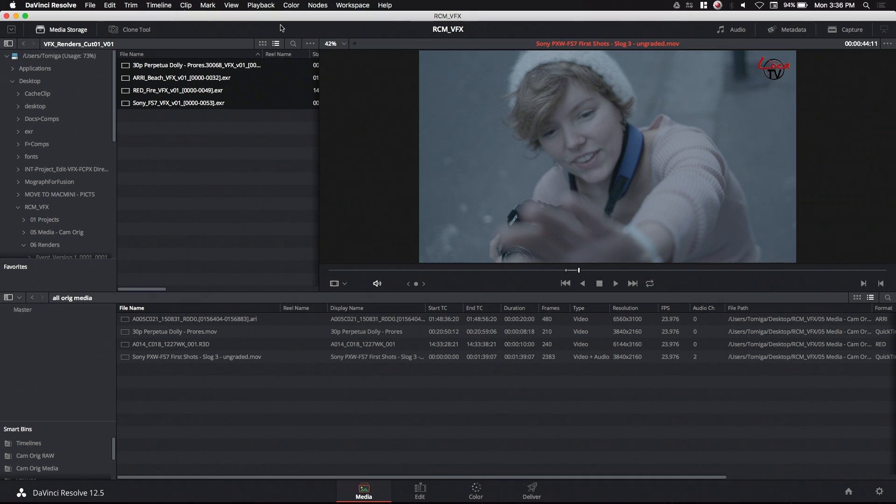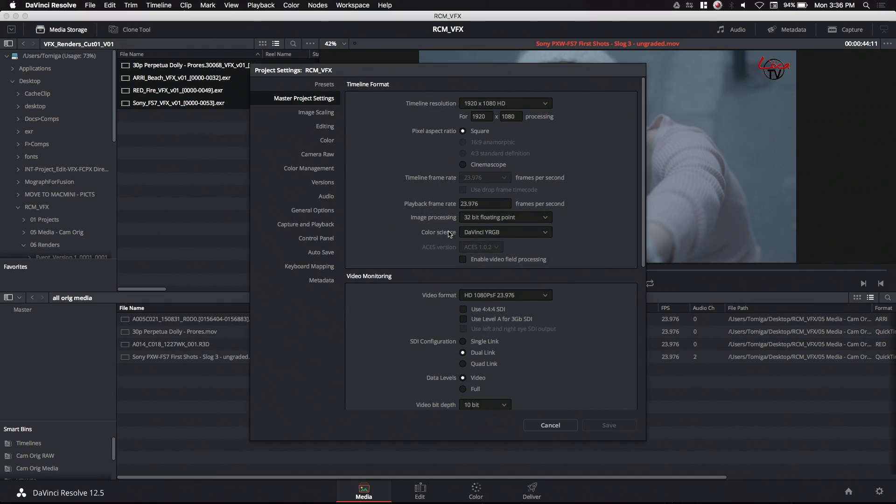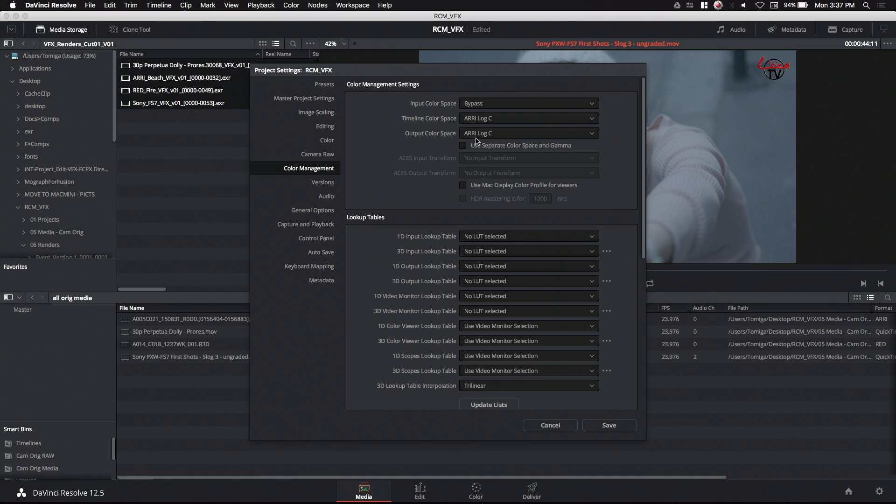We're going to assume we've got all of our selects and XMLs in. What we need to do is go into our Settings tab. Under color science in our master project settings, we're going to change it from how Resolve normally works — we're going to jump right into color managed, which will activate the RCM. Then go to the color management tab. At the top we've got input color space, timeline color space, and output color space — we're telling Resolve how we want to import our footage, what we want to work in, and what we want to output. For your timeline you can choose, much like digital emulsion, what color science you want to grade in — I like ARRI color science, so I want to work in ARRI LogC. But if you choose Red Log or Cineon Log, your tools and color wheels will adapt to that.